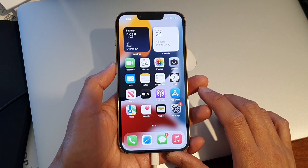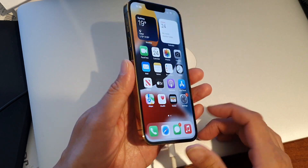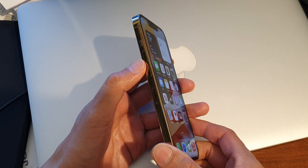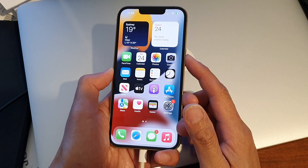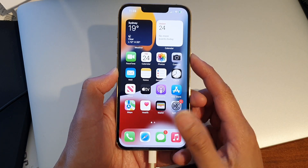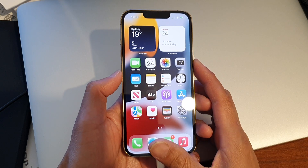After it is connected, what you want to do is press the volume up and then volume down key, and then press and hold on the side button until you are going into recovery mode.